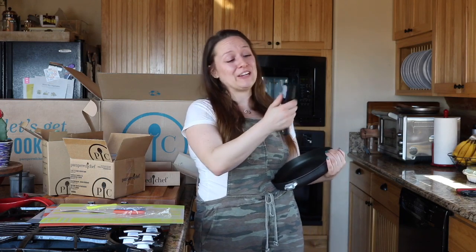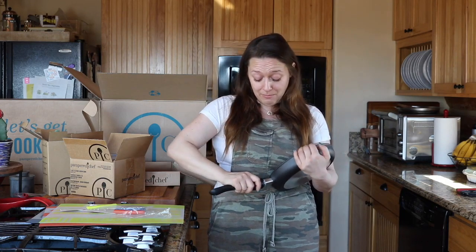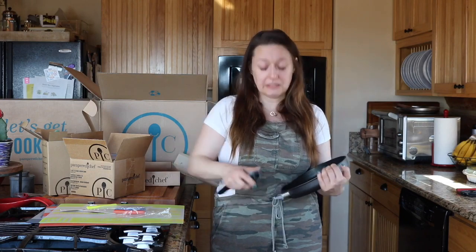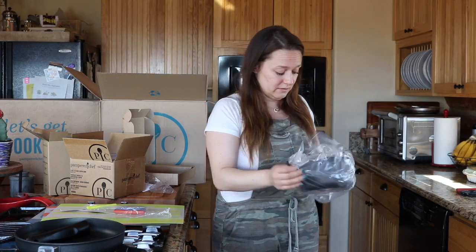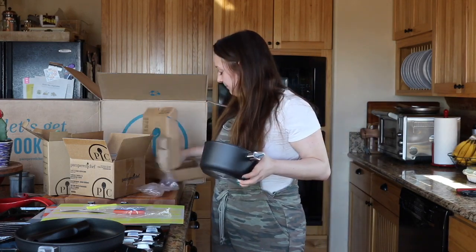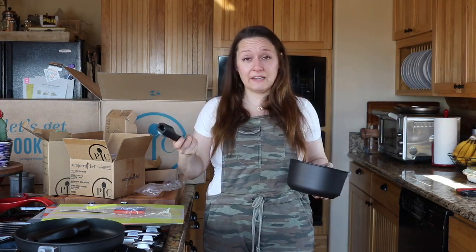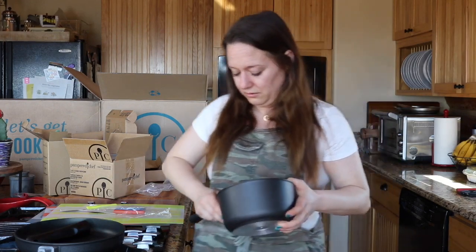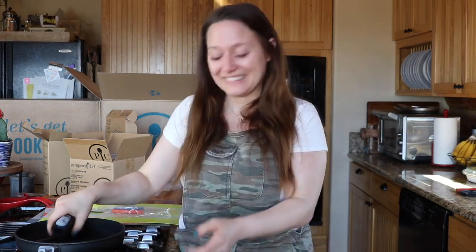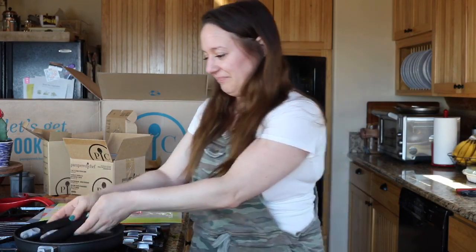When you're removing the handle you push the button on the side and you also have to pull back the whole trigger. It just takes a little practicing. All the pans are going to come separately with the handle, and I'm assuming the handles are interchangeable so I won't have to keep track of which one goes on which. So I can just have a little pile of handles and a little stack of pans.